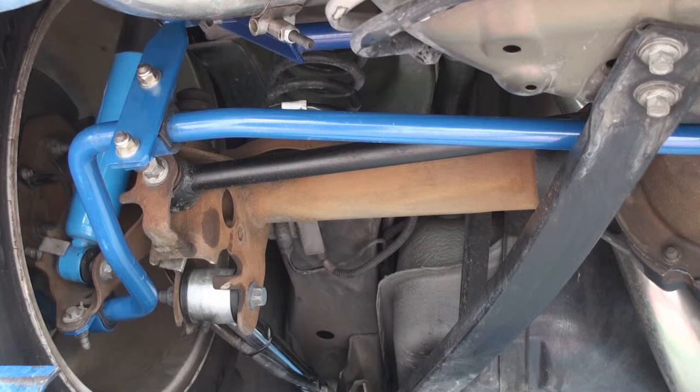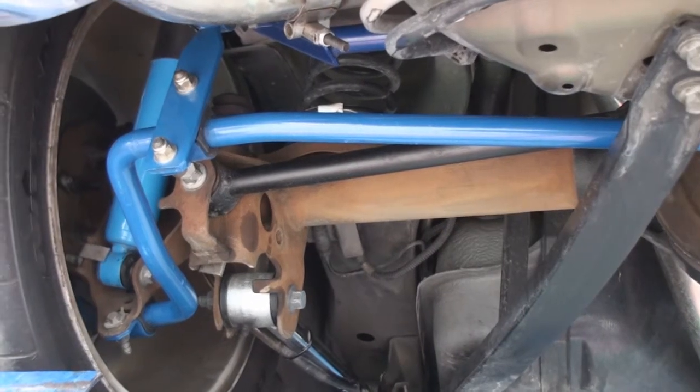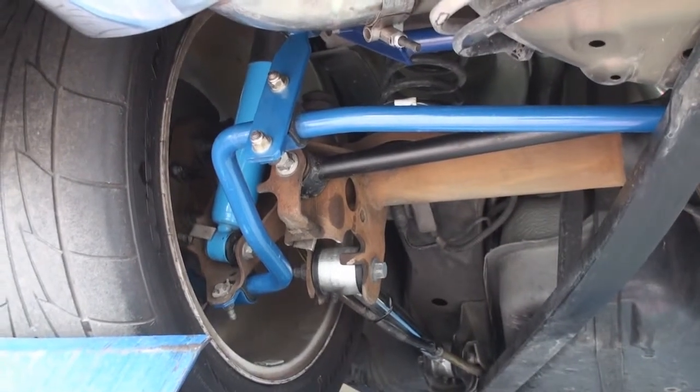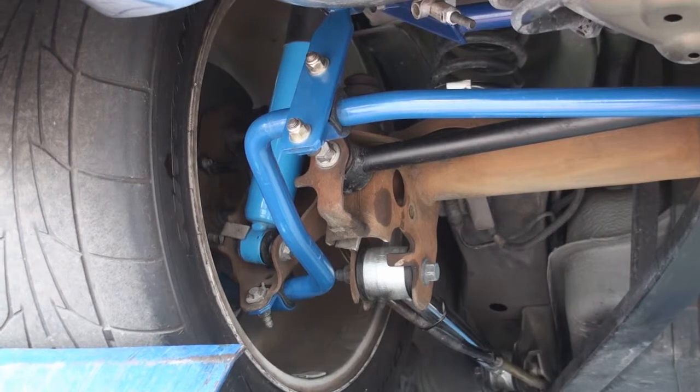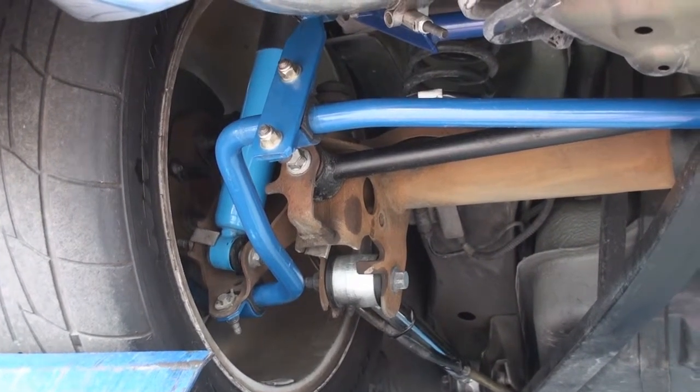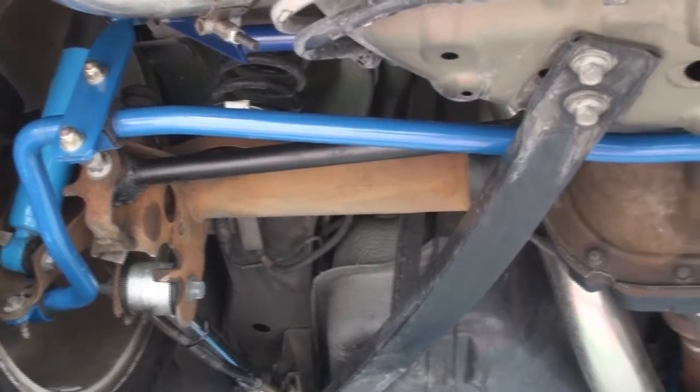Several people have asked us about our rear sway bar and the whole sway bar kit. This is a picture of the rear Granatelli sway bar that fits all S197s, basically 2005 through 2014 Mustangs.